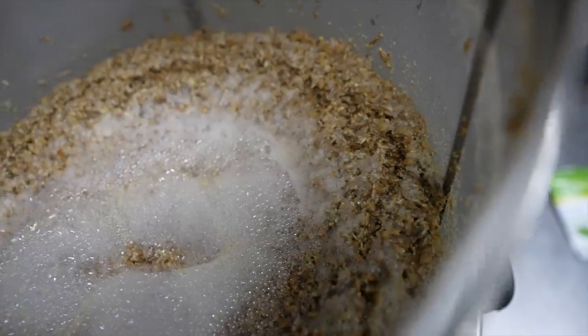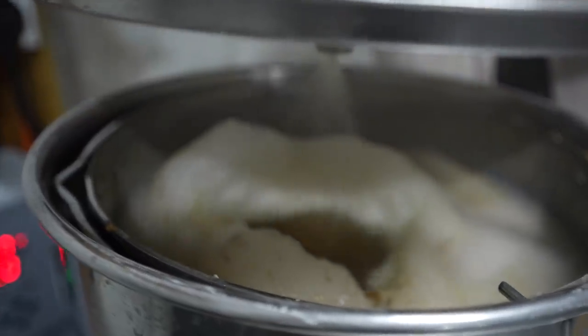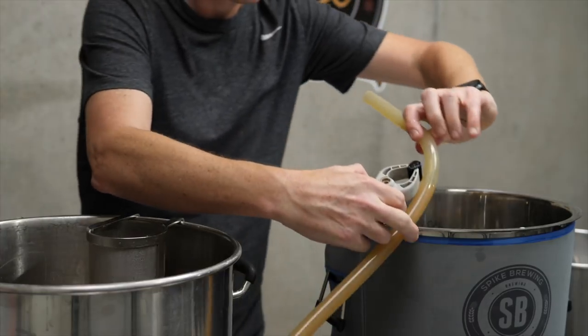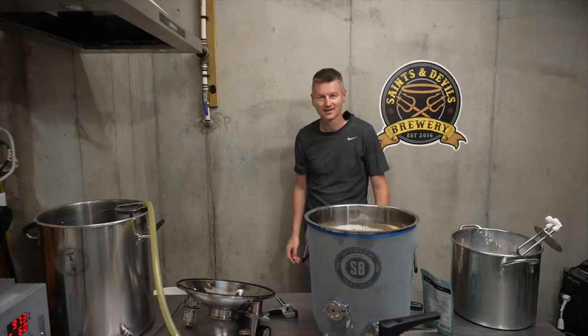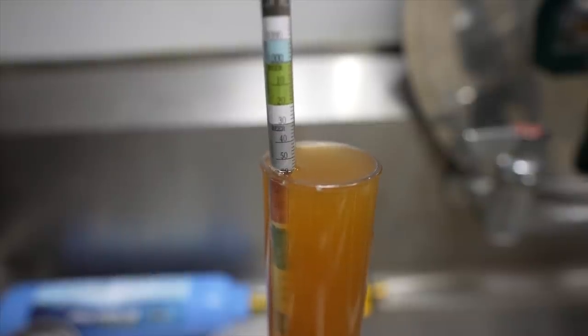The way I was able to hit my pre-boil gravity numbers despite only mashing for 30 minutes is I lowered my expected efficiency. Normally with this system I'll see brewhouse efficiency around 68% and I lowered it to 62% because I'm mashing for less time — and yeah, that seemed to be about right. Original gravity came out at 1060, pretty much what I was shooting for.